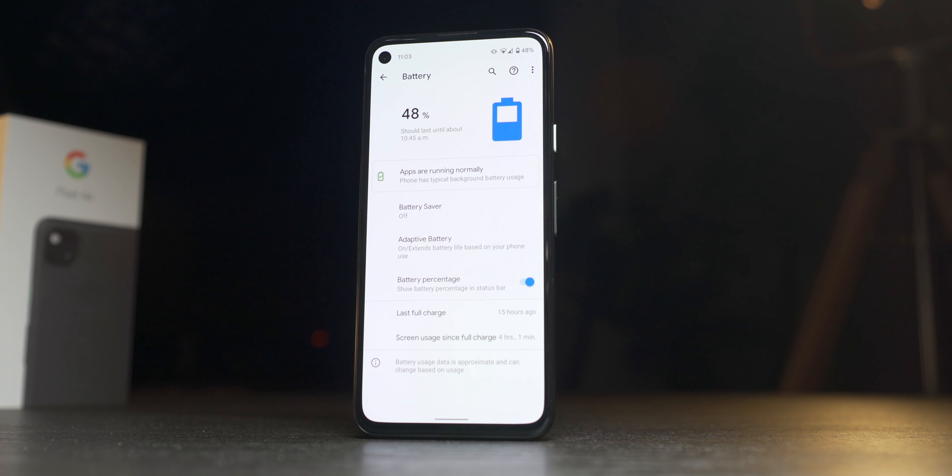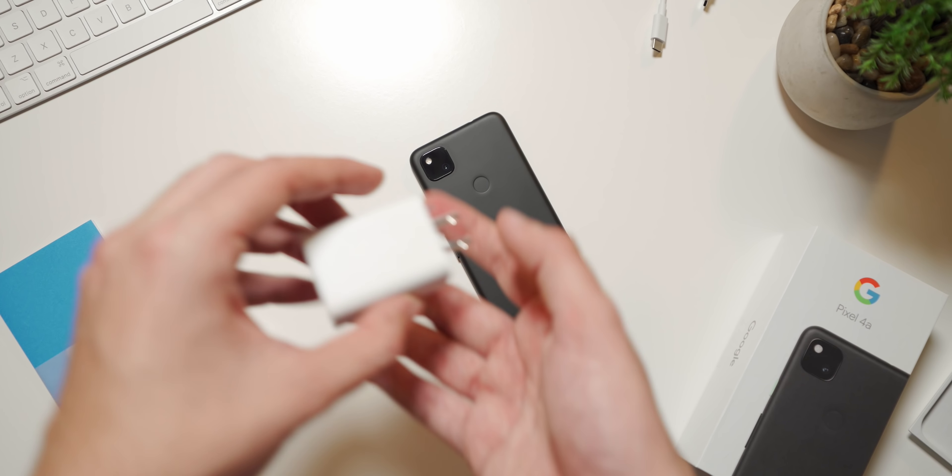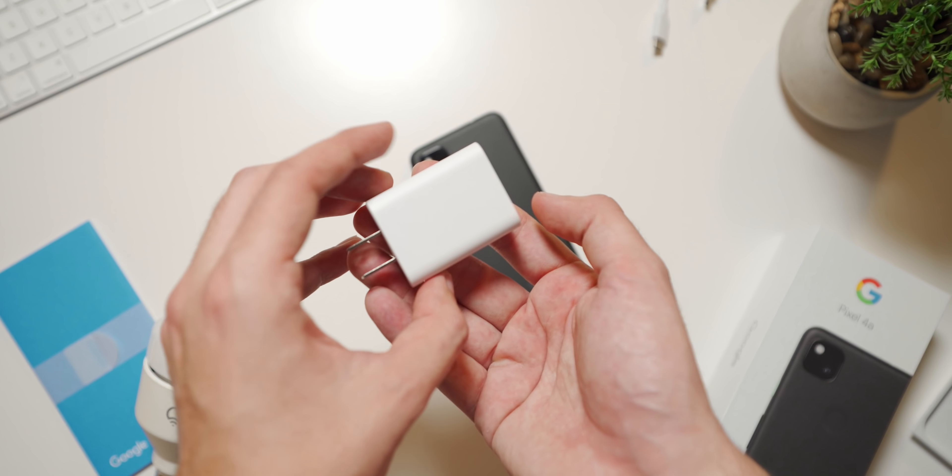When it comes to battery life, the 4a has served me extremely well so far, despite the relatively small 3140mAh battery inside. I'm not a super heavy smartphone user, but the other day I got a total of 4 hours of screen on time, and the battery had just barely dropped below 50%. For me, this is easily a 2-day phone, but if you're a heavy user, you should still be able to get a solid day out of this phone with screen on times of above 6 hours. The 4a comes with an 18W USB-C fast charger in the box, but it doesn't support wireless charging, unfortunately.